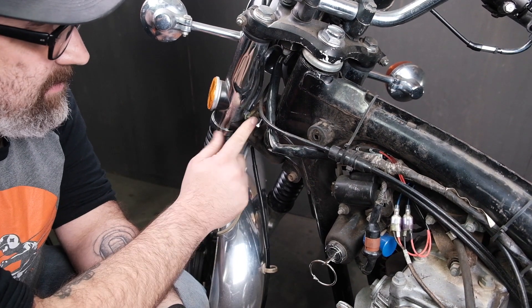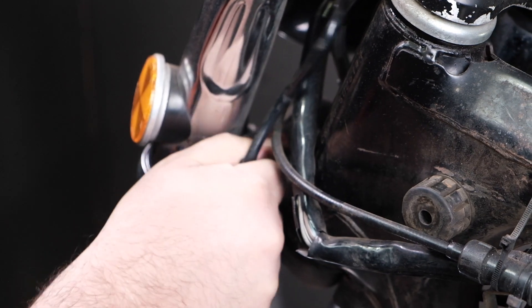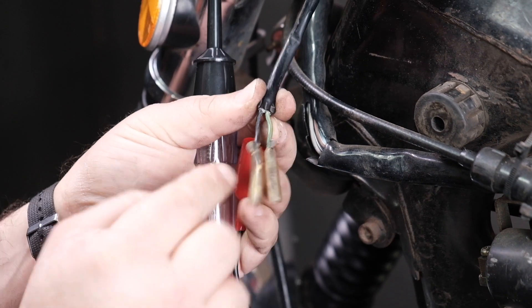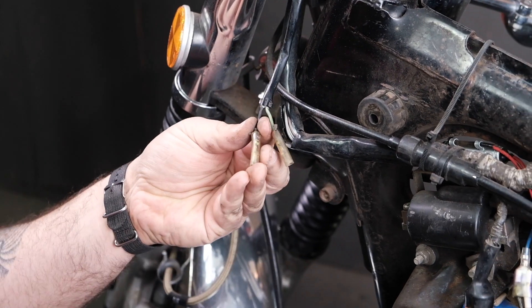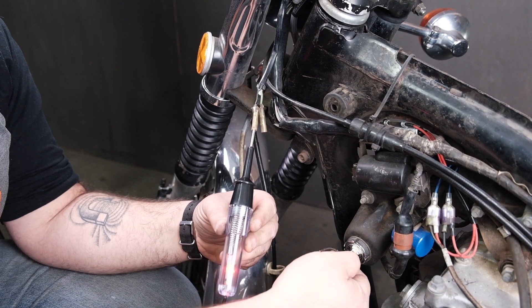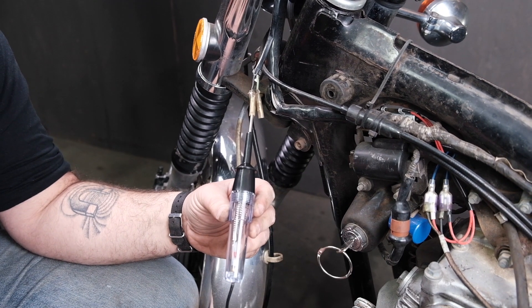For example, we have one right here — this is our brake light pressure switch. I'm going to go ahead and unplug that from the pressure switch, and we have a solid black wire right there. Let's test if we're getting power. Test light goes in. Key is off — no power. Key is on — power. Key is off. Let's go find another one.